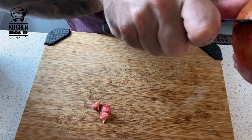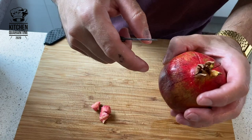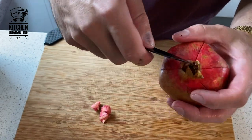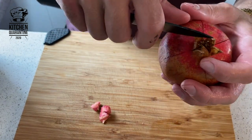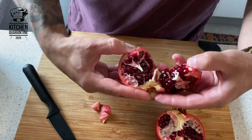Another way — though I think it's a bit wasteful — is to cut it in half and just knock the seeds out with a spoon. This way you'll have all the segments separated nicely.